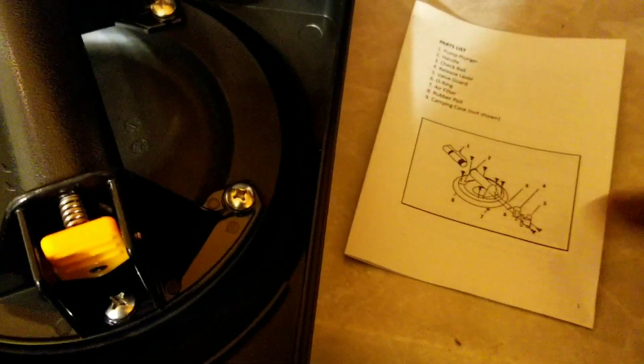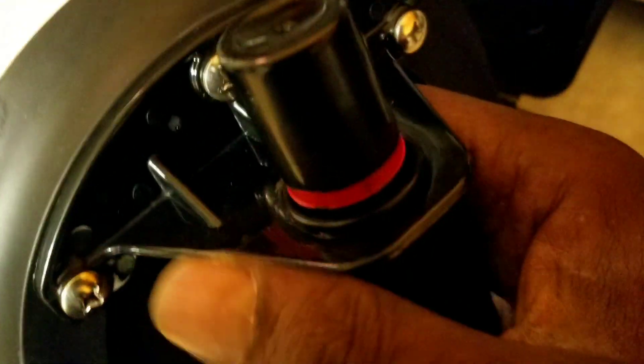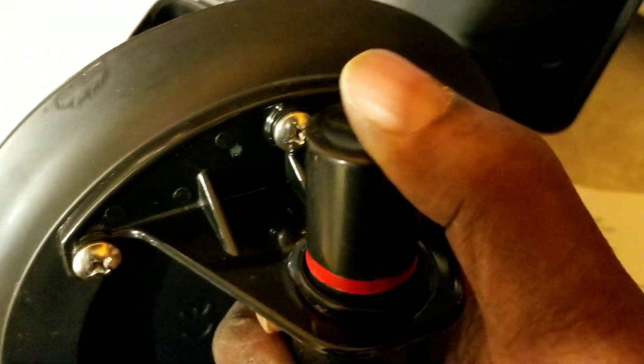I suggest it for people who be moving tanks a lot and handling tanks a lot. This is a lot more safer because it's a vacuum suction. This right here will make the suction.